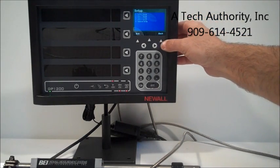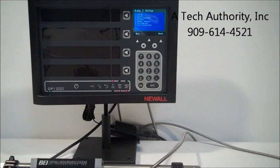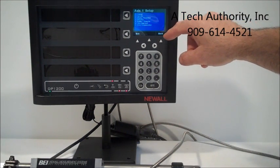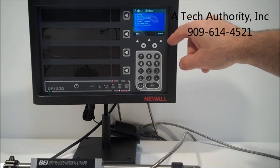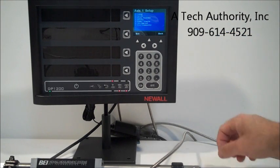We can go back again. Under axis number one, we can set it up. We can change the label, the encoder type, the display resolution, the count direction, radius diameter, zero approaching, or the error compensation.